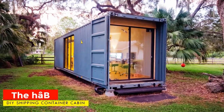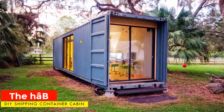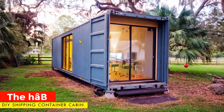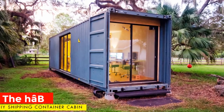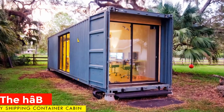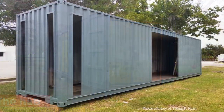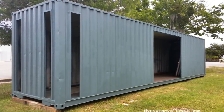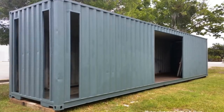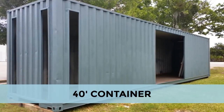This gorgeous and beautiful shipping container tiny home named The Hub belongs to Thomas Ryan, which he built as a DIY project. The Hub is built from a single recycled high-cube 40-foot shipping container.